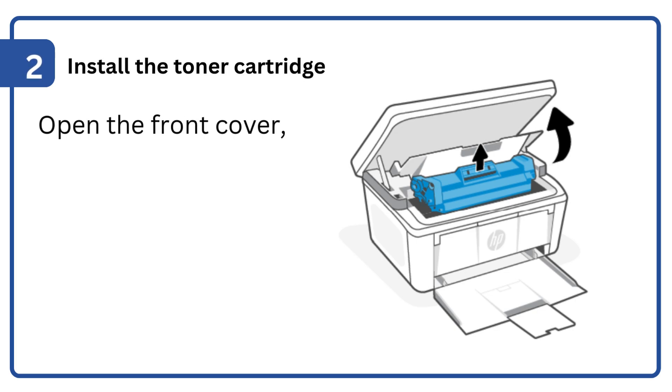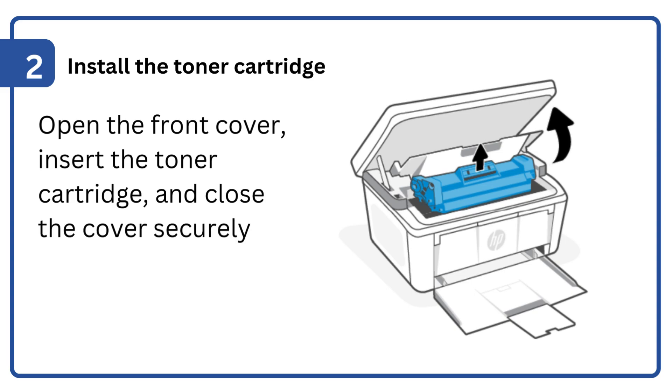Step 2: Install the toner cartridge. Open the front cover, insert the toner cartridge, and close the cover securely.